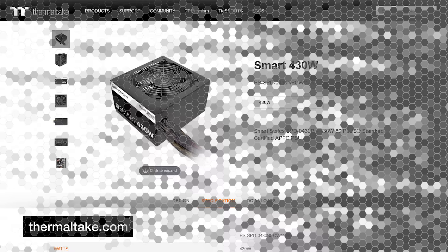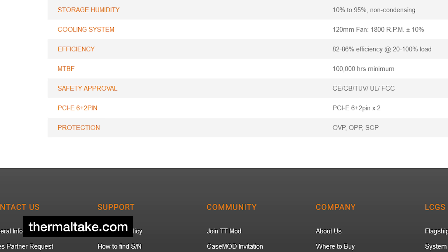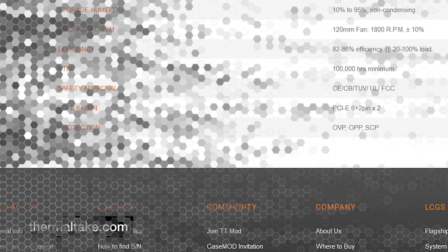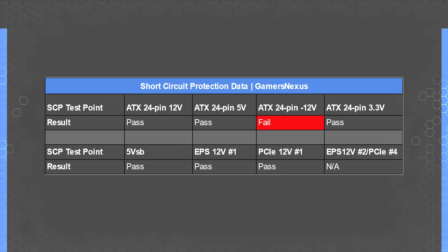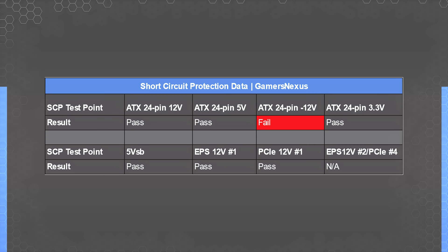For protections, the product page and packaging only claim OVP, OPP, and SCP — overvoltage protection, overpower protection, and short circuit protection. We still put it through our regular test suite. Looking at short circuit protection, which was supposed to be in place, for the most part it was — just not in a complete or well-executed sense. The 12V, 5V, 3.3V, and 5VSB rails each had short circuit protection, but the rarely-used negative 12V registered as a failure. We ran a second pass and confirmed the failure.